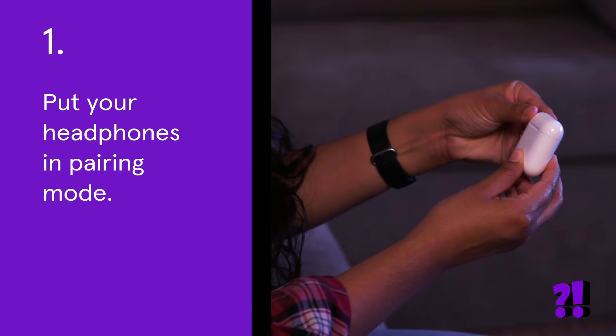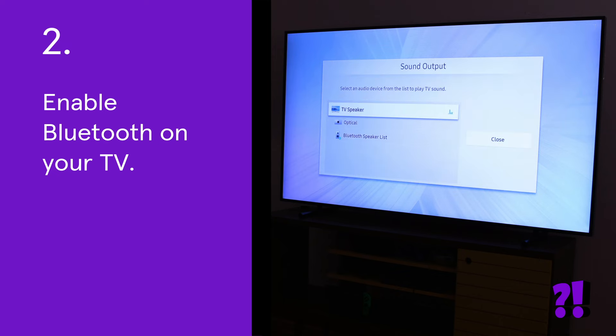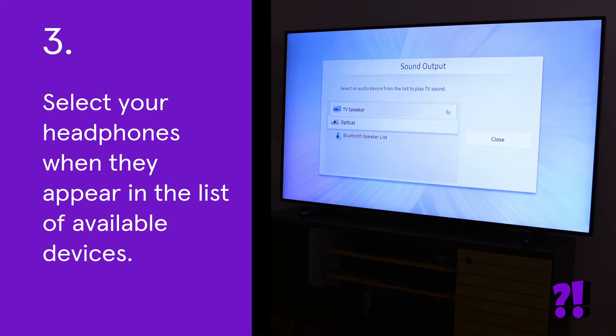First, put your headphones in pairing mode. Then enable Bluetooth on your TV. Then select your headphones when they appear in the list of available devices.